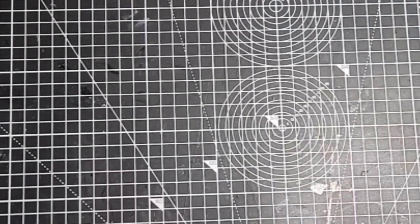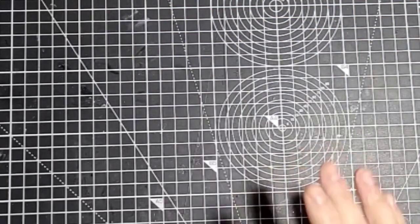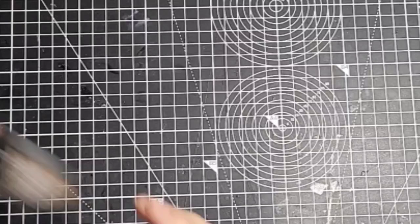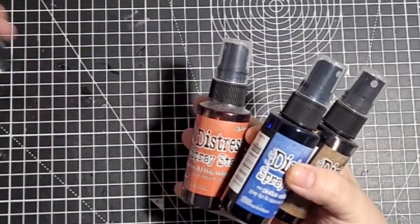Hello guys, it's Ali and welcome to today's video. I'm just coming on with a little crafty haul. I got some money for Christmas and hadn't spent anything, so I bought some crafty bits. I thought I'd come on and show you what I've got. I'll start off with these.